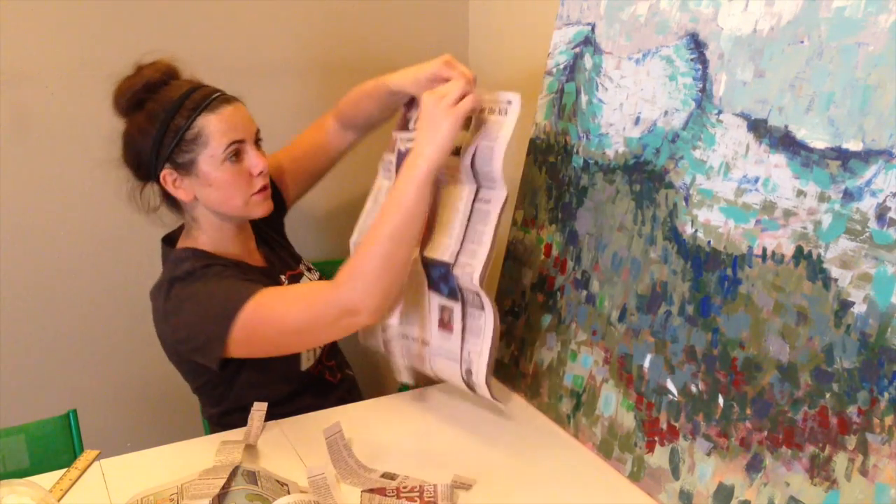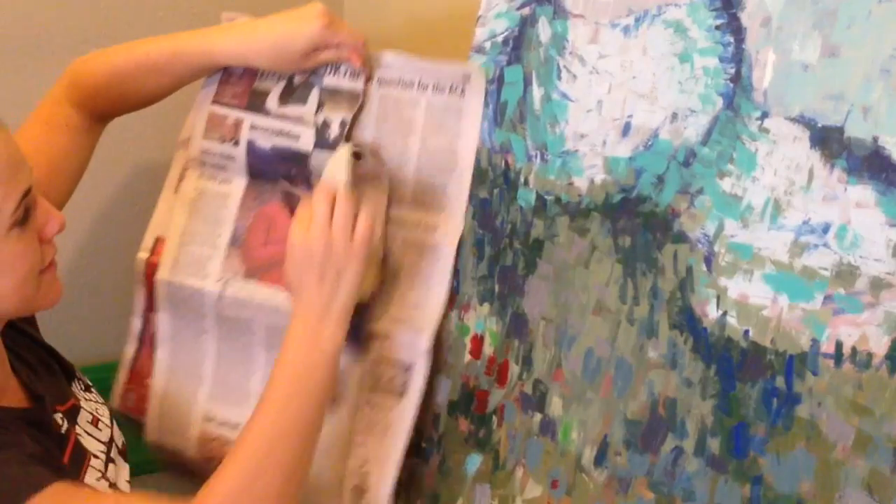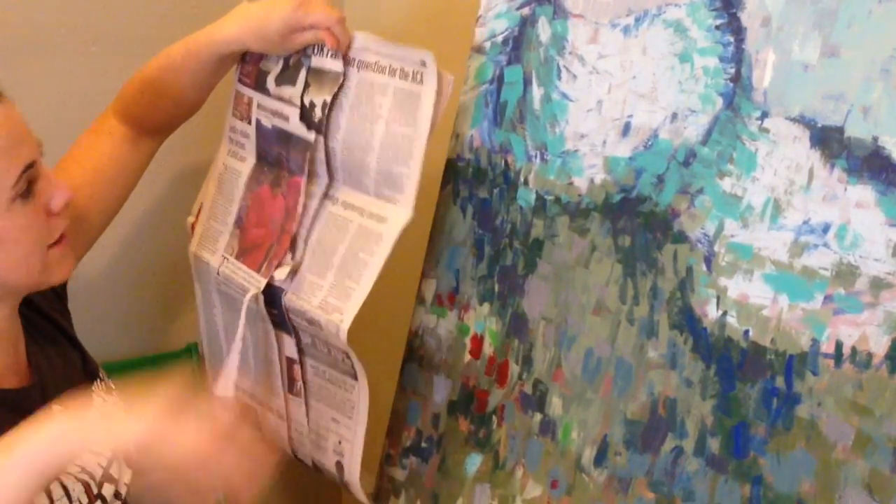You can even grab a few pages and do it at the same time. This is why newspaper is such a great medium for paper mache.